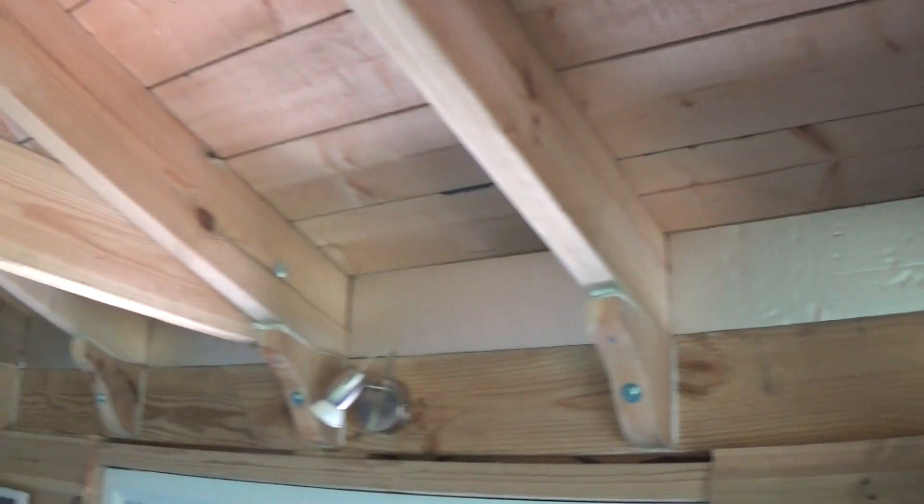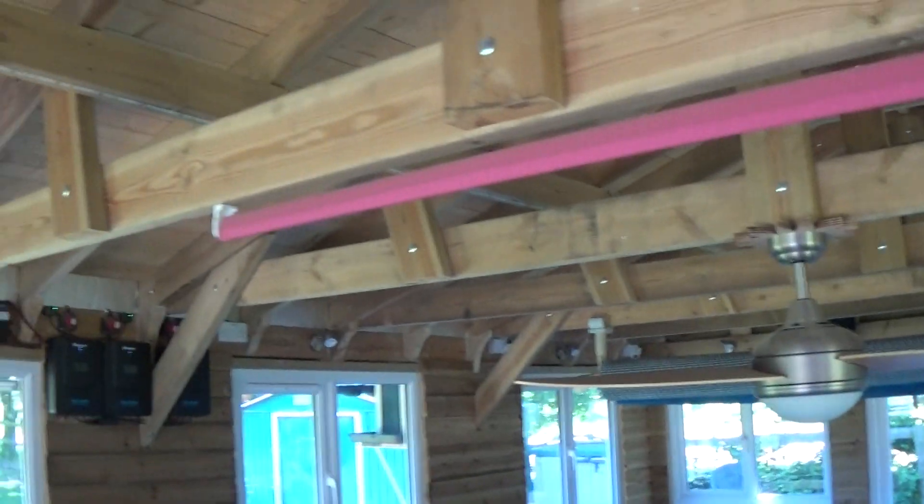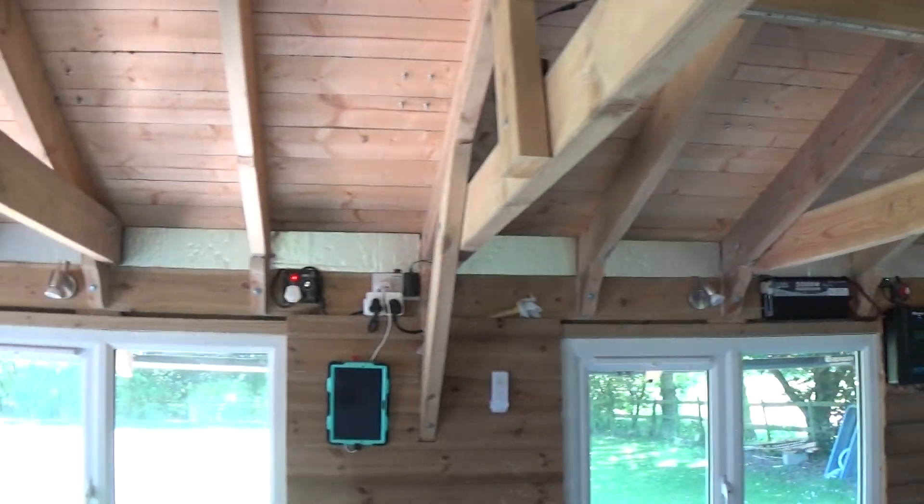It's only Celotex, cut quite accurately — it took me all day to cut all those yesterday. But you can see now that it's completely closed off.